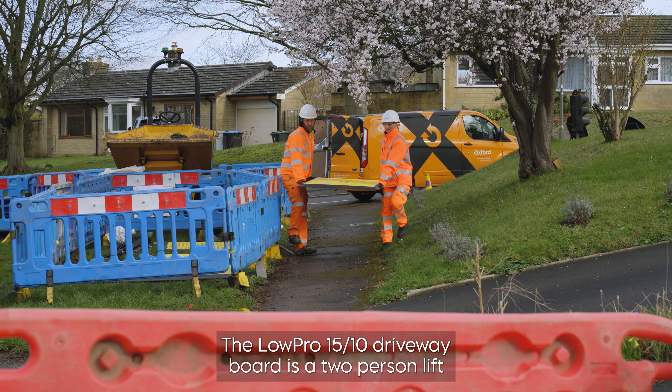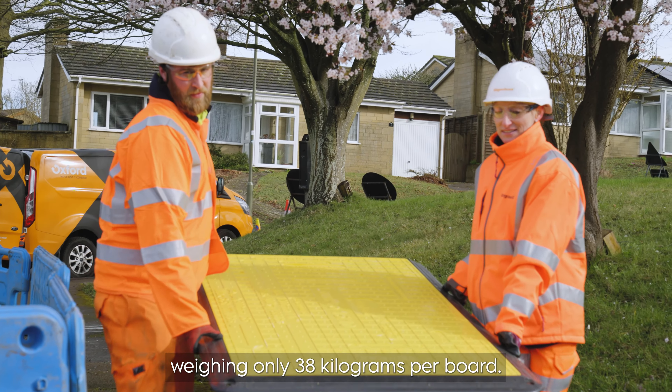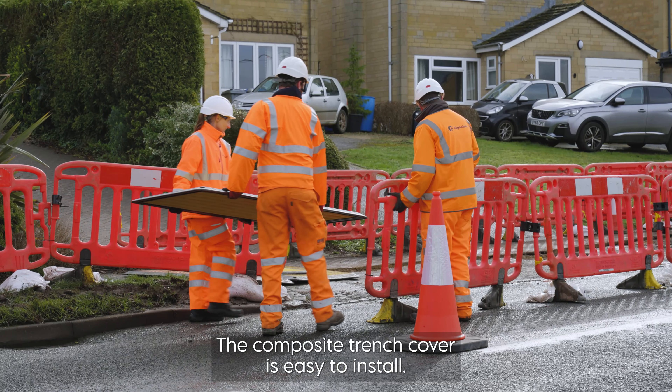The Lopro 1510 driveway board is a two-person lift, weighing only 38 kilograms per board. The composite trench cover is easy to install.